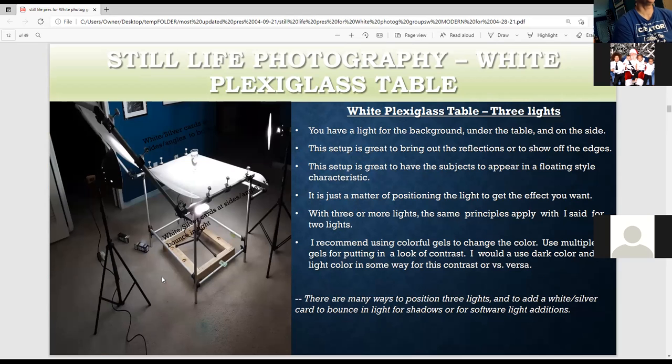This is how to use three lights — just one way. With plexiglass, depending on where you put the light, you can get a reflection. If you want a reflection, put the light to the edge and power it all the way down as low as you can go, angle it at about 40 degrees, and you get reflections. If you don't want a reflection, have the light directly underneath. You have a strip light as the key light, an underneath background light, and another light for the background. You can also have white cards on the side to bounce in light.